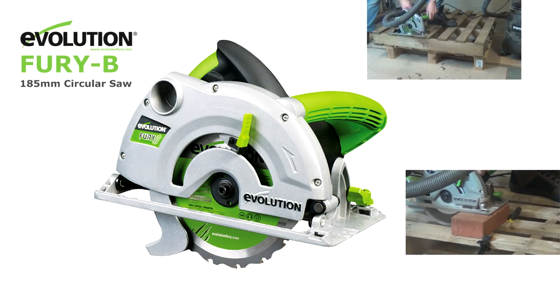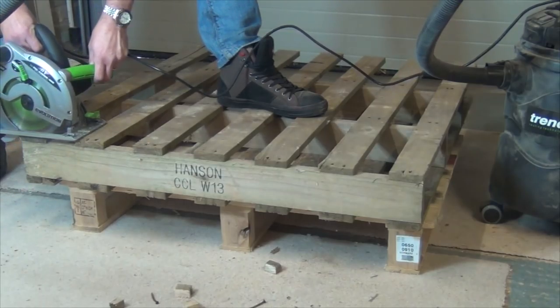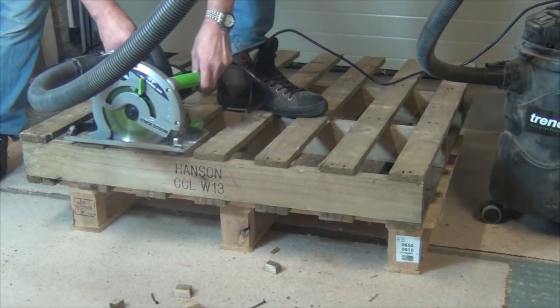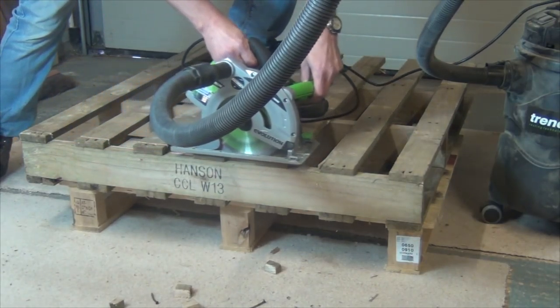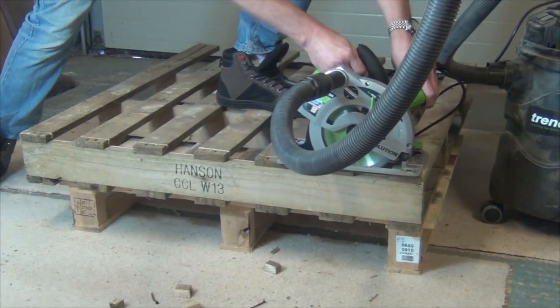Hi, I've been using Evolution's DIY-rated circular saw for the last few weeks. Seven and a quarter inch circular saws are great for breaking down pallets, but I would never go so near to the nail line usually — but this Evolution blade reckons it can cut through nails and staples with no problem at all.